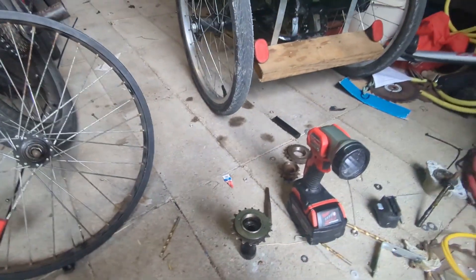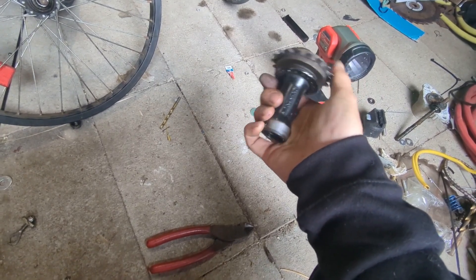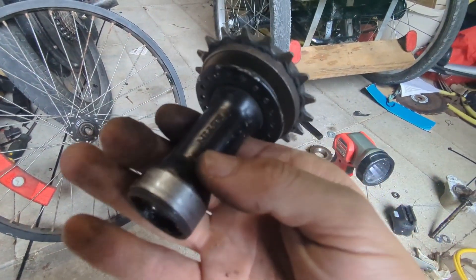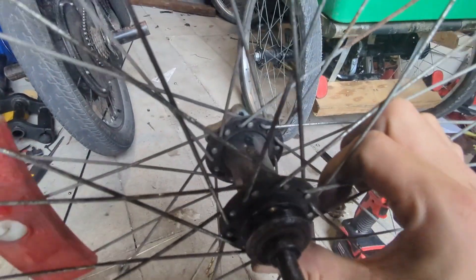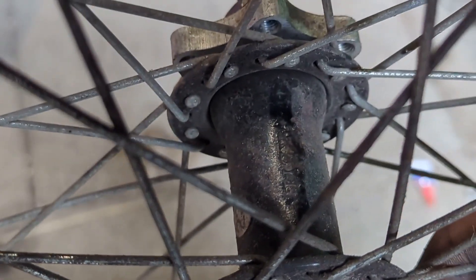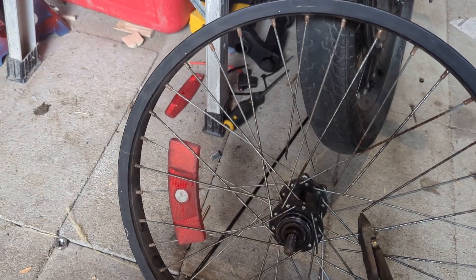Today we're going to build a crude version of a differential for a bicycle. I got a hub here with a little one-way guy, and now I gotta get the other one off. These are both named Kevin — I'm going to call them Kevin. There's no going back from this terrible decision. This is what I have become.